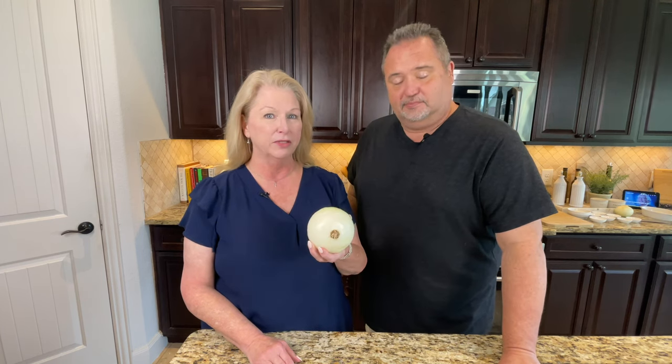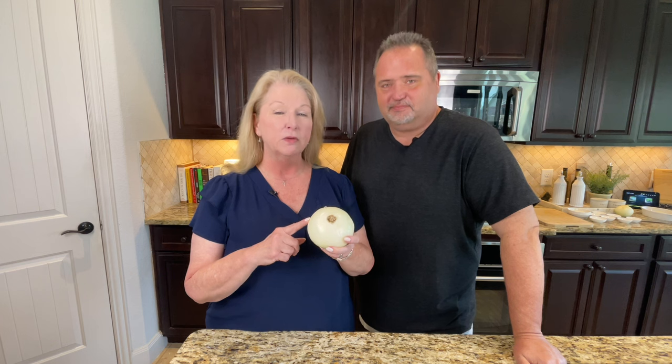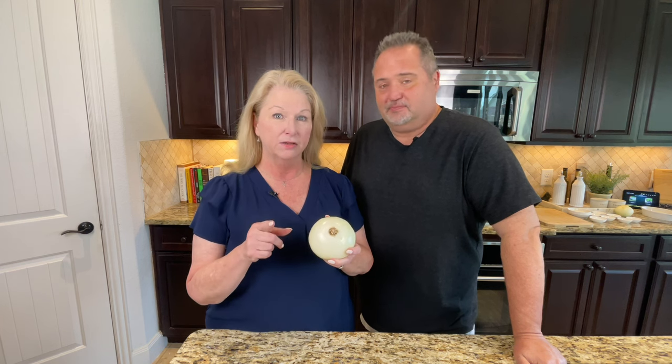It is a beautiful day here in Houston, Texas, and we decided to make some onion rings. We're going to take this humble yellow onion and turn it into a beautiful plate of onion rings, so stay tuned — this is going to be great.